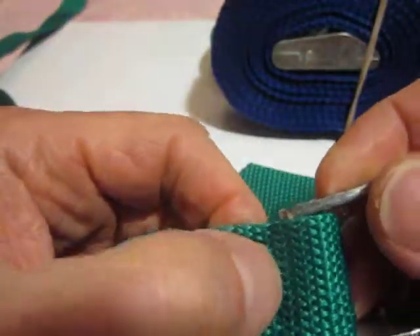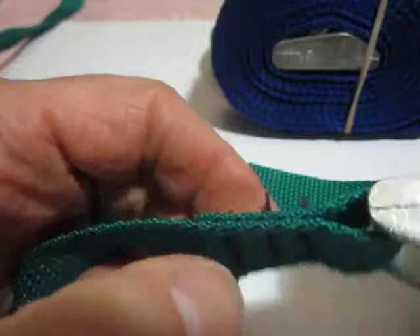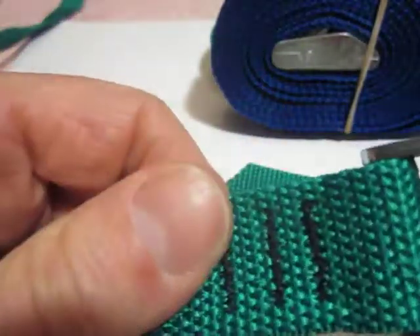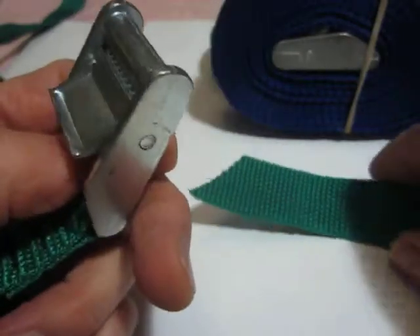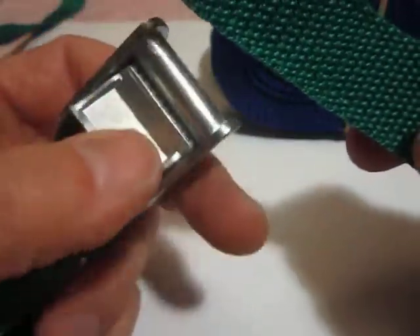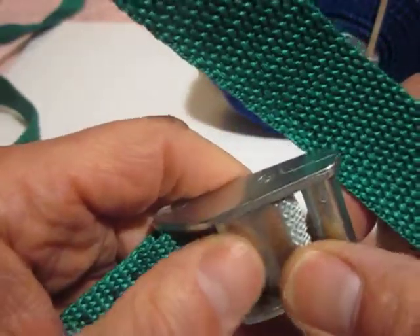Notice three bar tacks here. Bar tacks are one of the strongest stitching methods to hold two pieces of material together. It's made in Pennsylvania by a small company with decades of experience serving the largest backpacking and outdoor stores in the business.